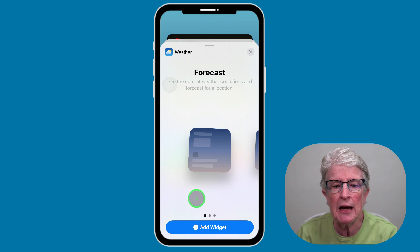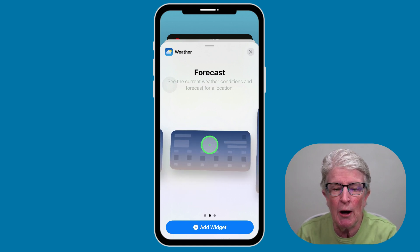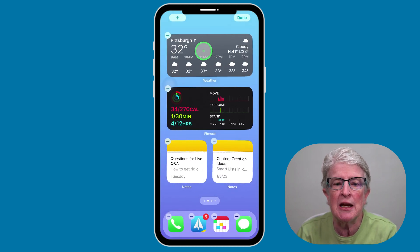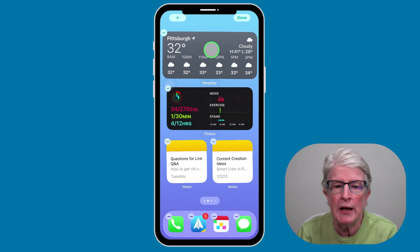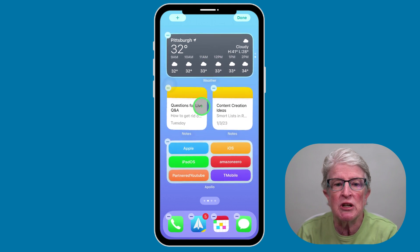If you want to stack these widgets, you want to add the same size. So I'm going to locate the same size widget and tap Add Widget. Now you'll see that I have two widgets. If I grab a widget, push and hold on it, drag it on top of another widget and drop it, that's how you stack your widgets. When finished, tap on Done.